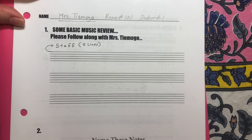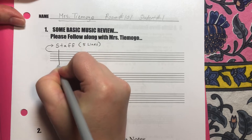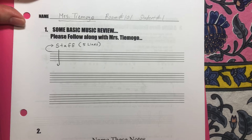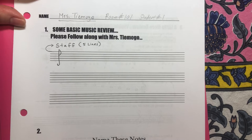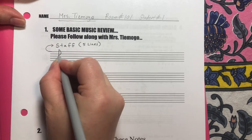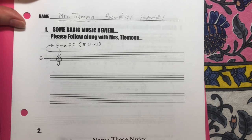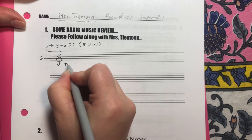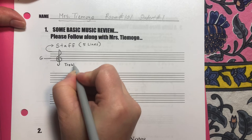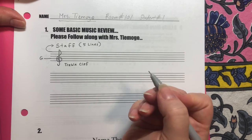Now this is a review, so let's do a treble clef. You're going to draw a straight line down with a tiny hook at the end, and then make it into a capital letter P. Then this part comes around and circles this line. Now this second line that it circles is G, and that's why the treble clef is called the G clef. So under here I'm going to write treble clef — T-R-E-B-L-E C-L-E-F.